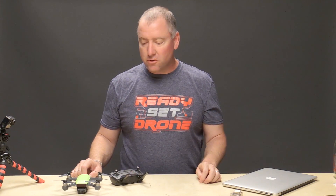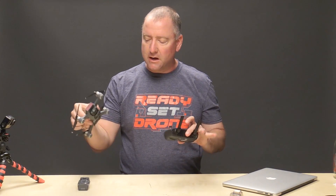Hey everybody, you're watching Ready Set Drone, and today I'm going to show you how to bind your DJI Spark with a remote control.